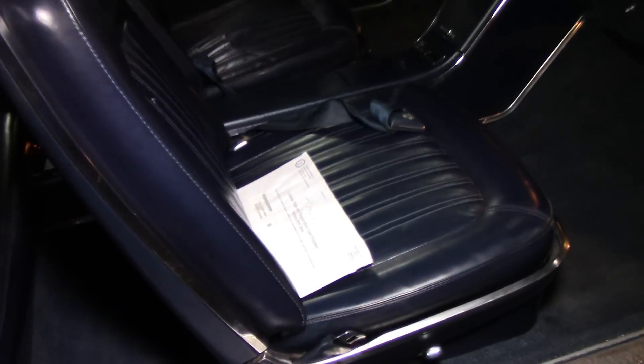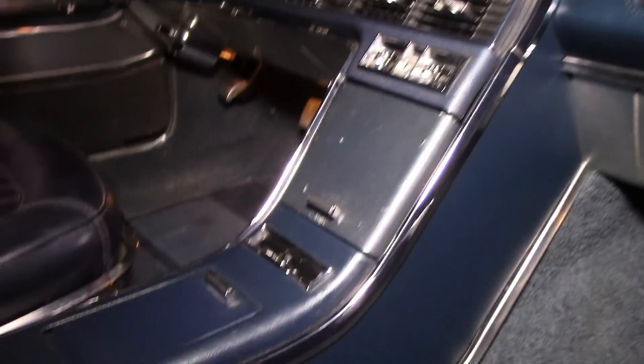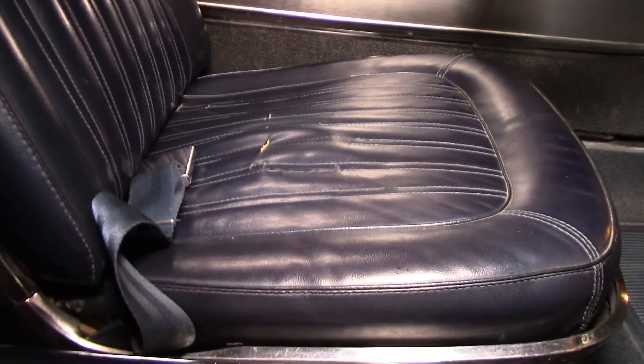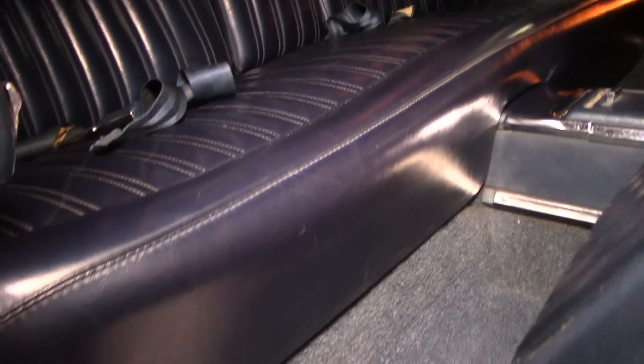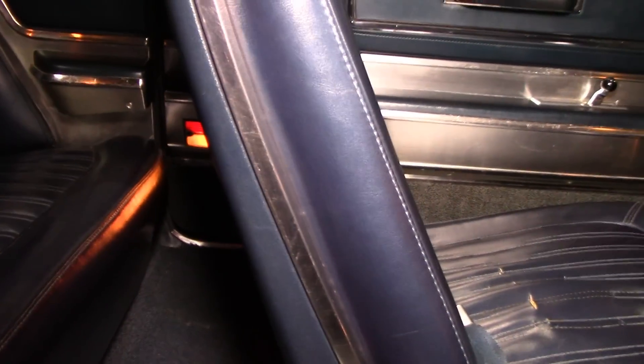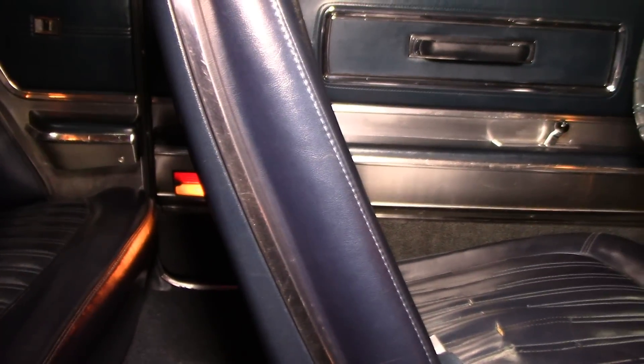I'll give you a quick view of what the inside of the car looks like now. Remember how bad that center console was? And that seat back here was terrible — this whole seat was covered in mold. So it turned out really good.